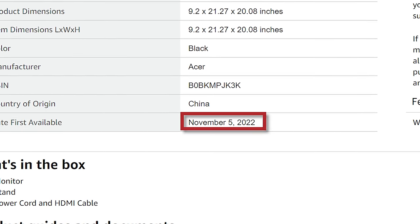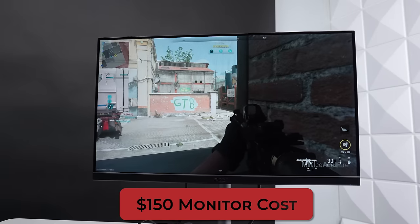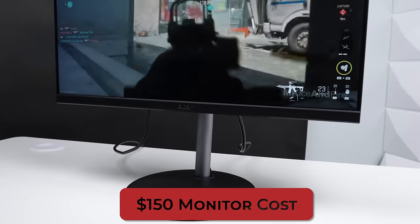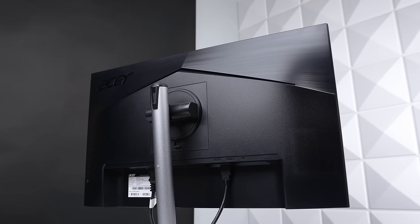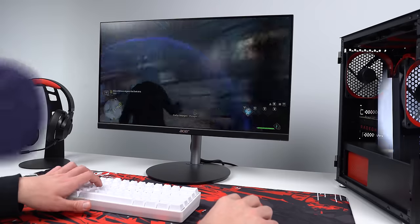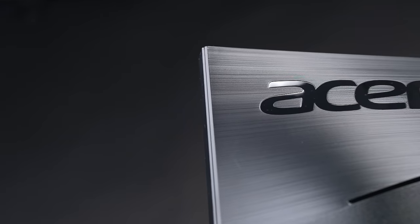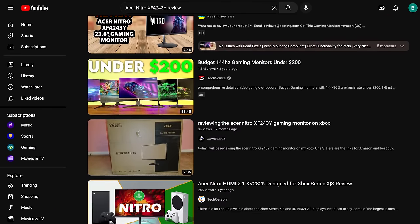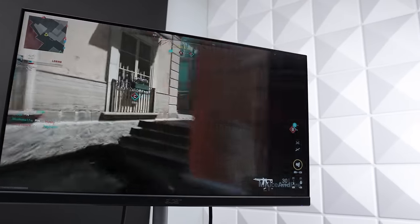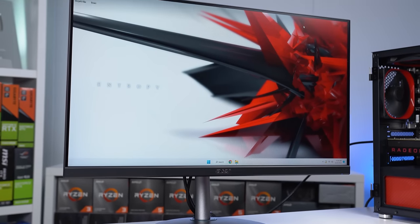This is a 23.8 inch 1080p VA 165Hz monitor with a one millisecond response time, and it looks great for around $150. It comes with a stand that doesn't have a super aggressive gamer look, and you do have some height and swivel adjustability. It's VESA compliant if you want a different stand, and the screen performance is what I really like — colors right out of the box are pretty solid and gaming on it was a super fun experience. The specific model name is the Acer Nitro XFA243Y, and I like the fact that this comes from a reputable brand like Acer.